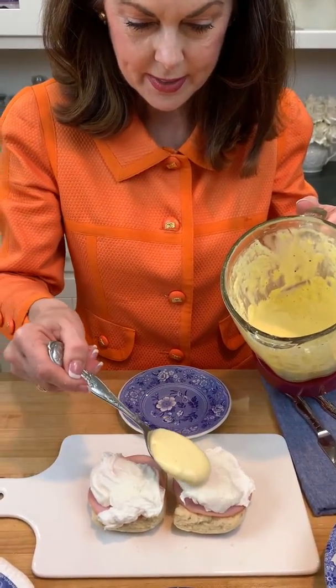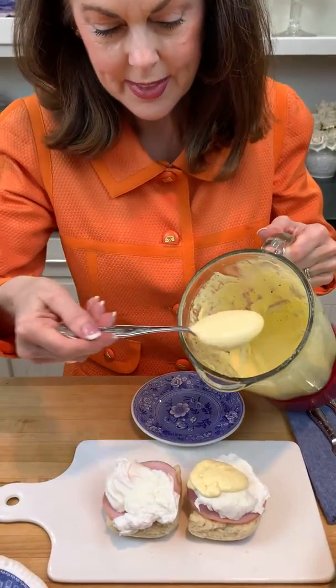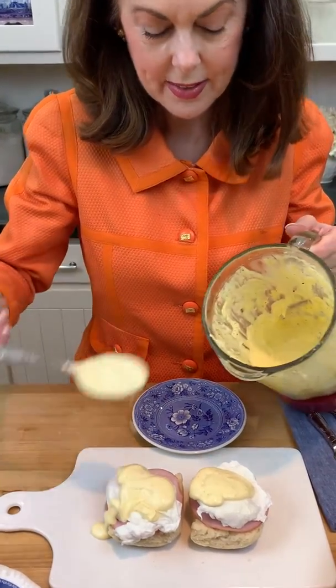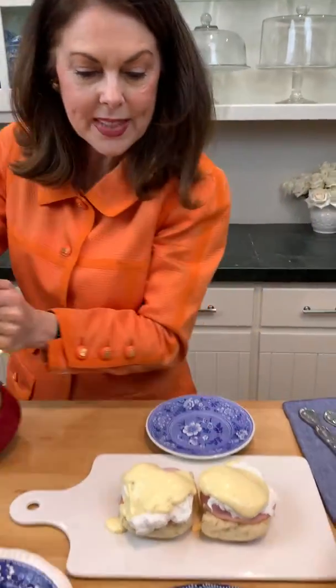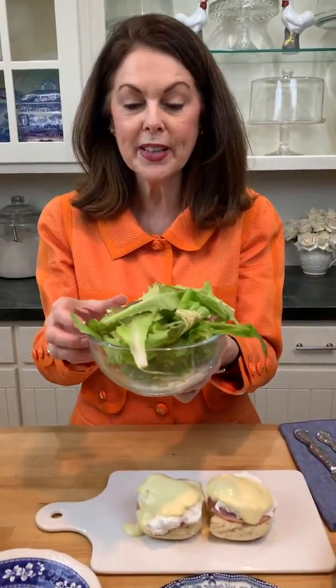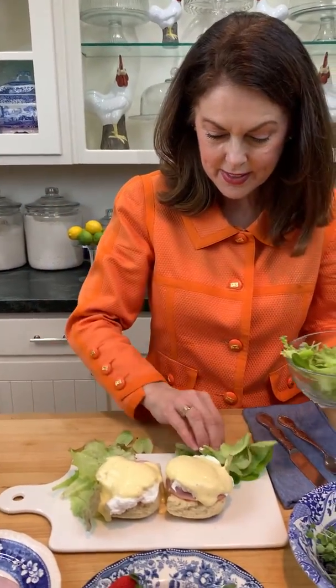So we're going to pour some of that hollandaise sauce on. It's so yummy. A little bit more — I can never have too much hollandaise sauce. Now I have these little spring mix that I bought. It's from Savvy Organic Farms, and they were at the Pop-Up Market on Saturday at Trinity Haymarket. So we'll add a few of these around for some color.